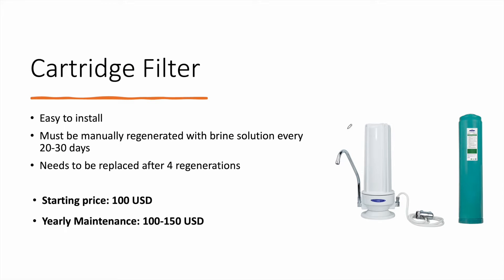We will start with the cheapest way, which is using a simple cartridge filter. As you can see here, we have a small housing that you can connect to your tap, and we have this cartridge filter. Note that nitrates are not suspended, so what you are seeing here is not a typical filter — it has a certain type of media to exchange nitrates with another element, which is NaCl.